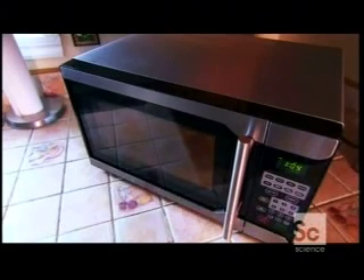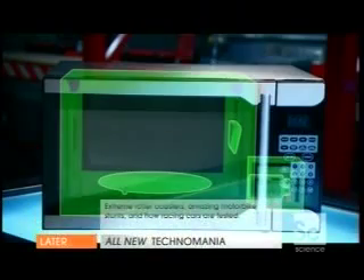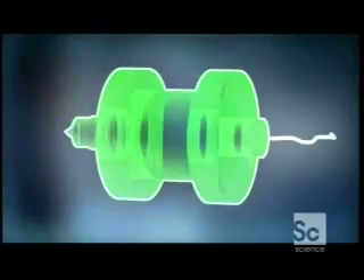So how can an oven make radio waves? A microwave oven consists of a cooking chamber, a control panel, a waveguide, a rotating tray, a transformer, a capacitor, and last but certainly not least, a magnetron — it's the heart of the microwave. That's where the action is. The control panel allows the electric current to flow to the transformer. The transformer and the capacitor supercharge the electricity and feed it to the magnetron. And that magnetron is hungry for power — lots of it.